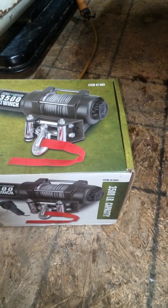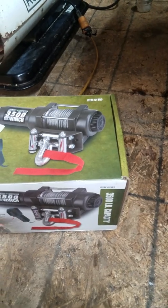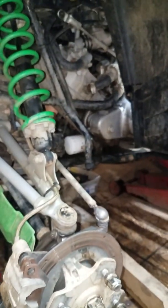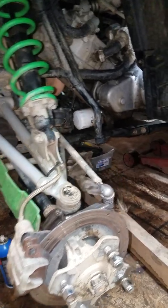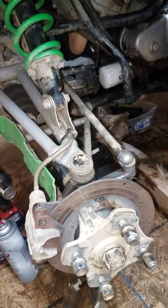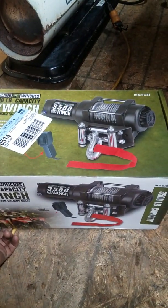Alright, well since I'm waiting on the front U-joints for the Articat, I can't really go any further without waiting on the U-joints and the new brake pads for it. So, I figured I'd do a quick little review here.